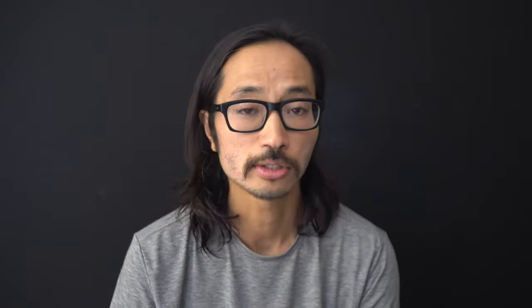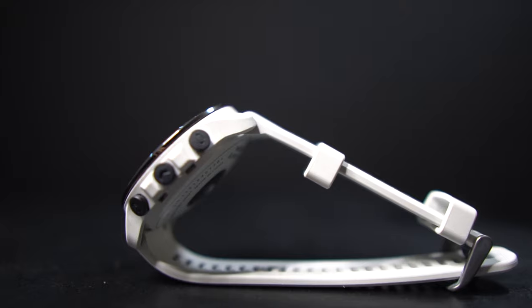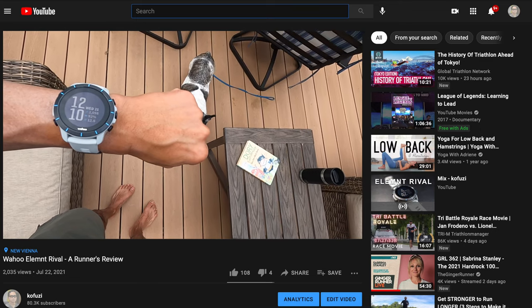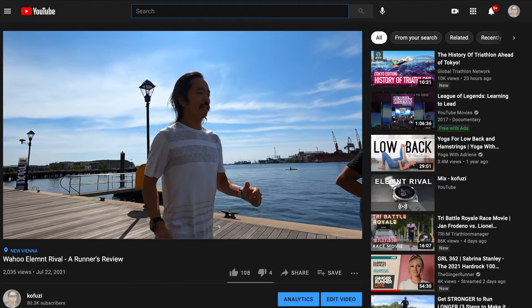Before I tell you about how this watch does in this swim and previous swims, I want to go over some disclosures. This watch was sent to me for review by Wahoo; however, they're not paying me to make this video, and they won't get a chance to preview my footage, thoughts, or data before you see it on YouTube. In the last video I covered the features and sensors in quite a bit of detail — I'll post a link in the description. Today I'm mainly focusing on how this watch does at swimming.